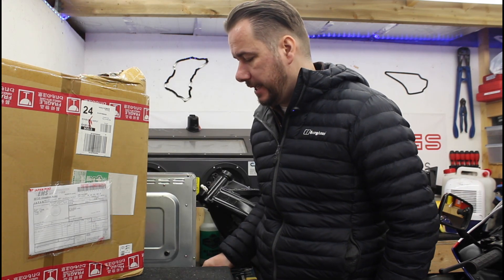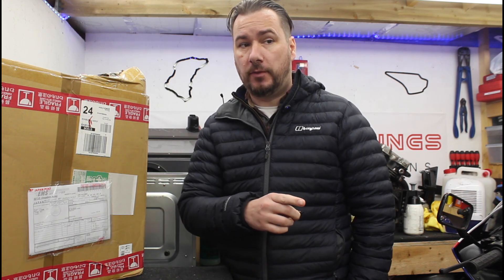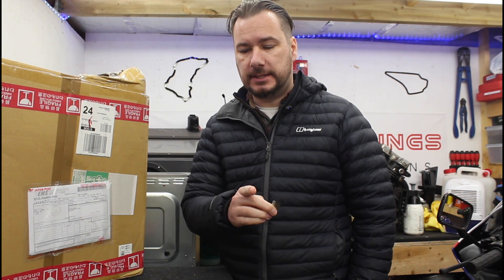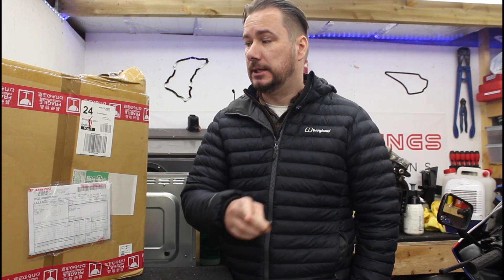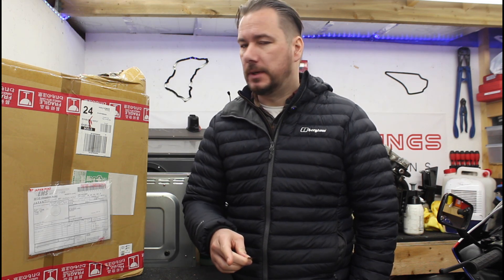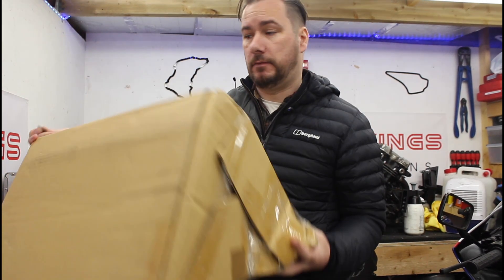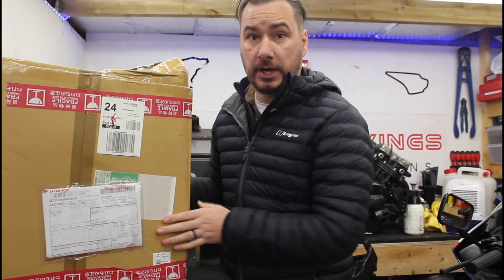So this is a stand for a motorcycle I have bought fairly recently. I'm not going to say what it is — I'll let you guess if you can, you probably will be able to. This has not been opened yet as you can see, still completely wrapped up. Let's get stuck in.